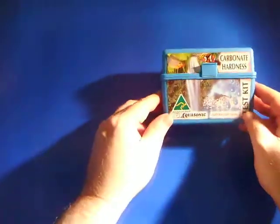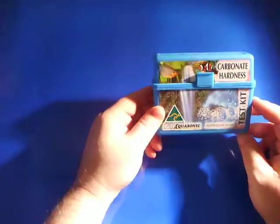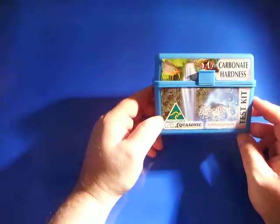Here we have the Aquasonics Carbonate Hardness Test Kit, and as with pretty well much all of Aquasonics Test Kits, they come in a heavy duty plastic container. They are Australian made, and Aquasonics is well known within the industry.